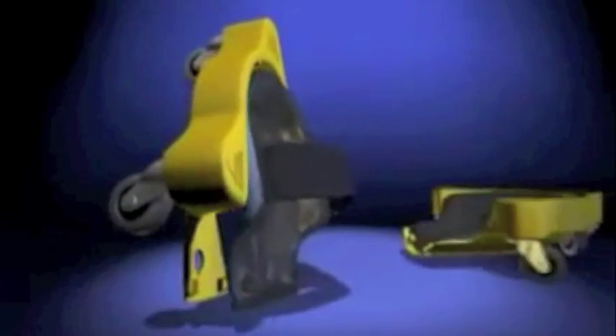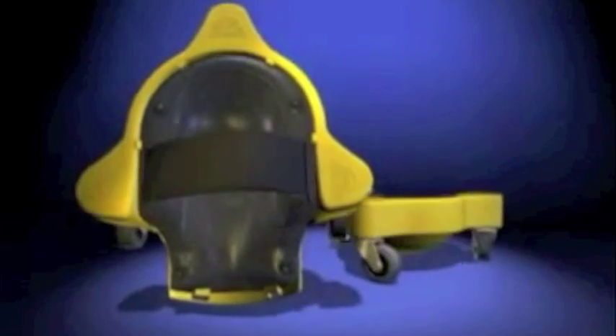If you need protection for your knees during a job, just push a button and the base easily comes off. The gel pads protect your knees and won't leak or ever come apart. And you can wear shorts while working. KneeBlades are sold as a pair and can be used for all sorts of jobs that require working on your knees.